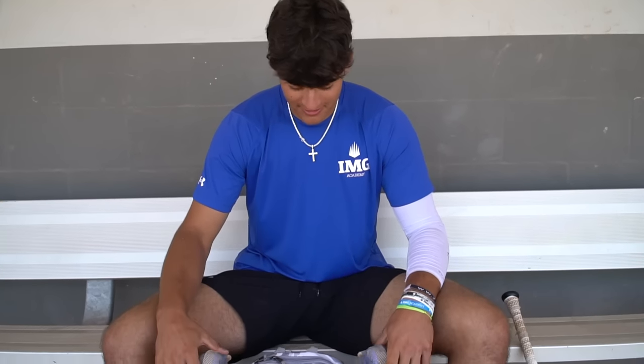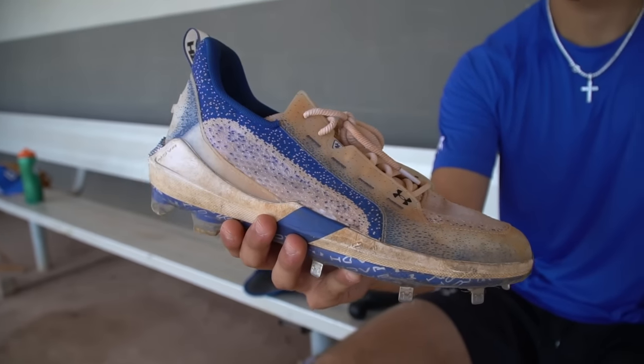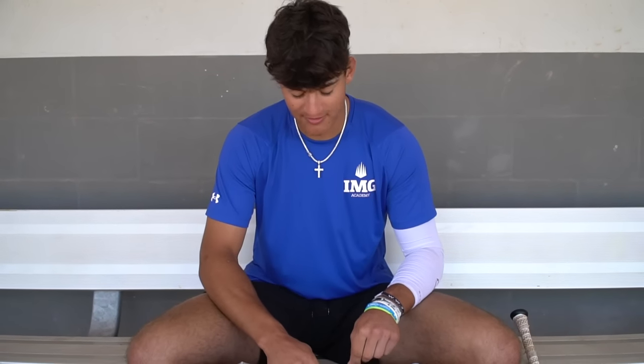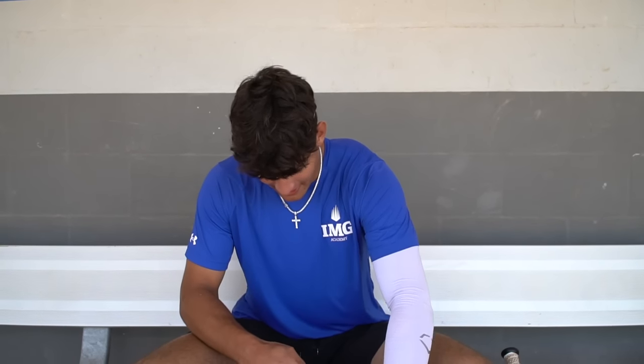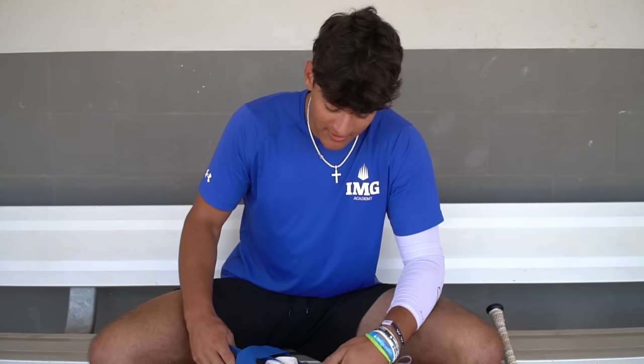So the first thing you got right here is the cleats — Under Armour. IMG is sponsored by Under Armour, so basically everything you see in here is going to be Under Armour. But it's really good quality, and we have to use it, but I don't really have a problem with it.